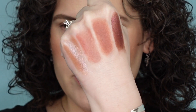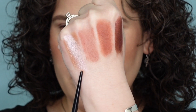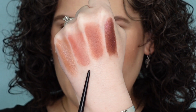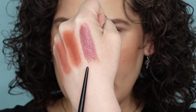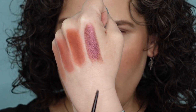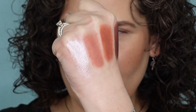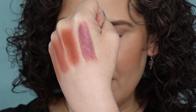Here are the swatches of the top row. This shade right here is Spring Fling. This is Adore Me. This is Sun Poisoning. And this one here is called Sweater Weather. So two mattes and two pressed metallics — I think they might be their pressed pigment, especially this one. This one really looks like one of their pressed pigments.